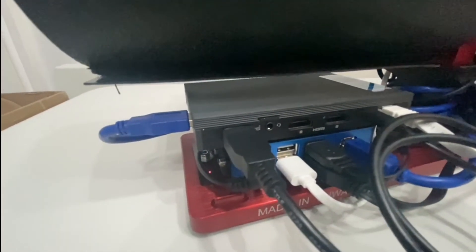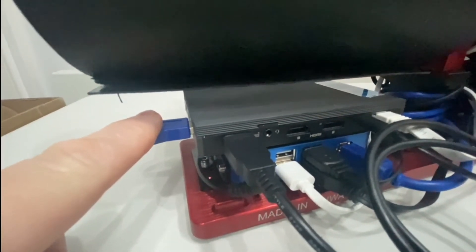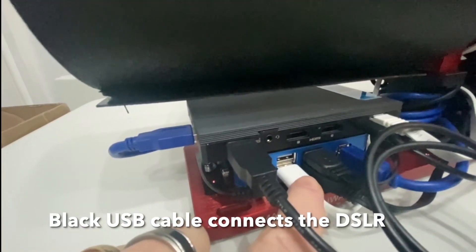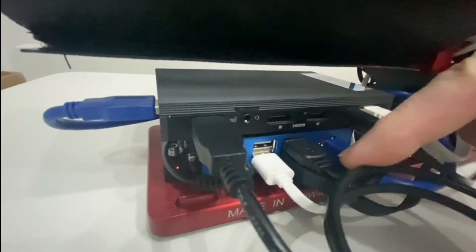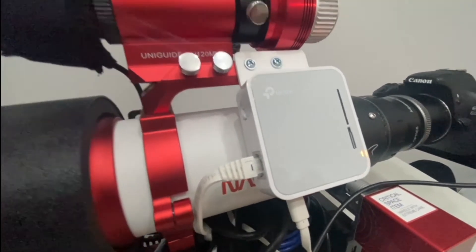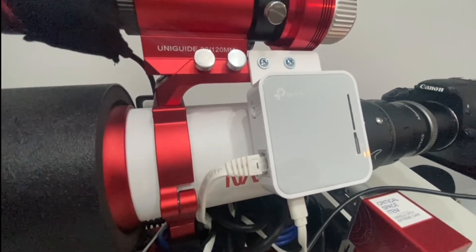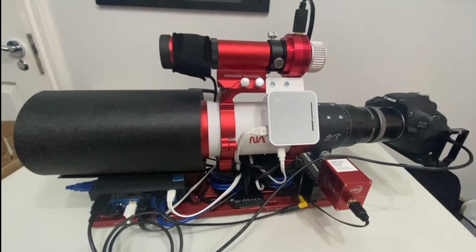Using three outputs on the Quieter 2 mini PC: firstly, we have the USB output to the Powerbox Advance so all connected accessories running through the hub come into this single USB. Then the power input to the mini PC, controlled by the Powerbox Advance. And here we've got an Ethernet output up to a TP-Link AC750 dual-band Wi-Fi travel router, which is bolted onto the carry handle of the telescope — that gives me 2.4 and 5GHz Wi-Fi so the whole system can be controlled from indoors.